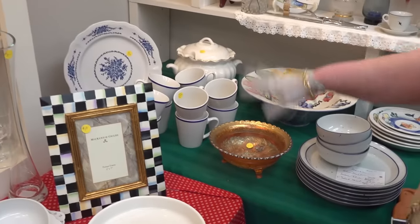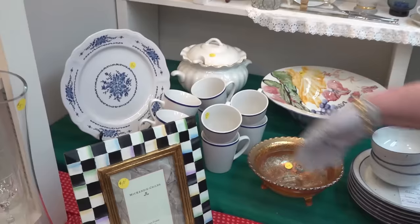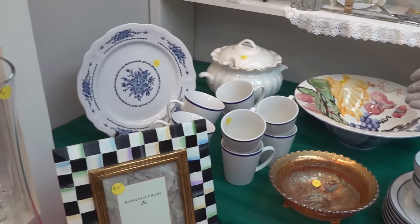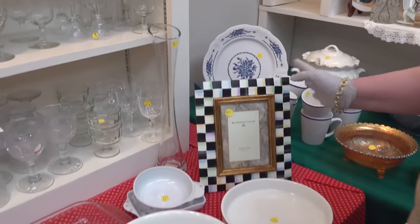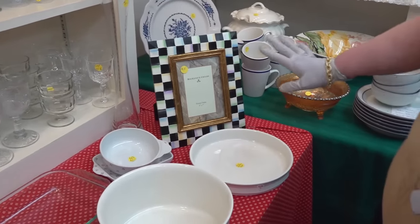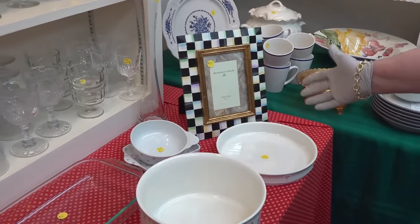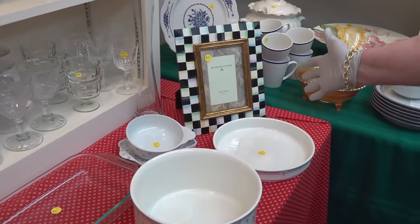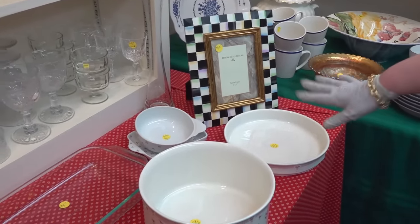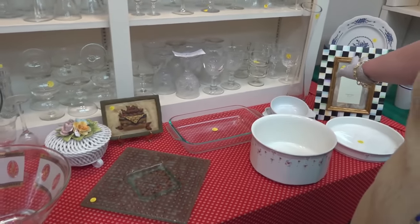Blue and white is nice, pretty classic. Ten mugs, not worth too much — sure, you could pick those up if they're cheap, they're $1 a mug. The McKenzie Child — people like it, not my thing, I'm not crazy about that. But it was very indicative of the 1980s, and they still sell them today. Picture frames — I don't think it looks like it's great quality, but I understand it's McKenzie Child, so they're working off their brand name. You could probably get $25 out of that.